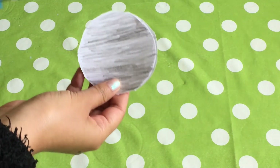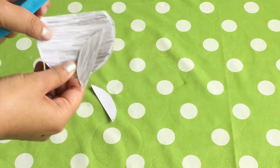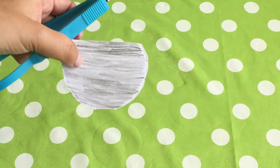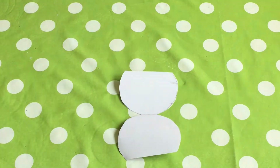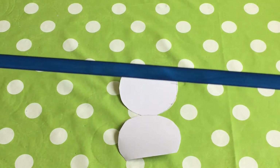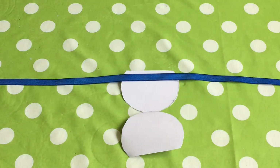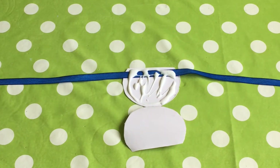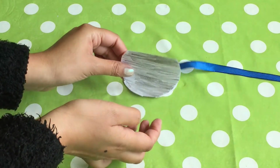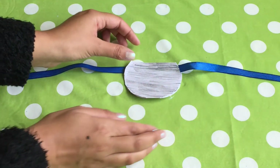Hold your shape on the side that has a join and cut the circle at the top just like this. Don't forget to recycle. Open up your shape again. Place your string or your ribbon at the top of the first semi-circle. Then add glue over the top of the semi-circle. Close up the eye patch, gently patting down to make the glue stick.